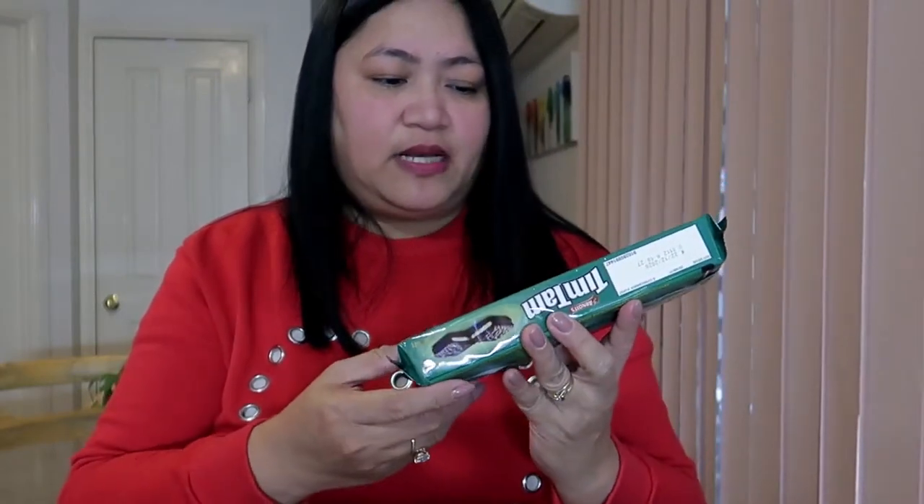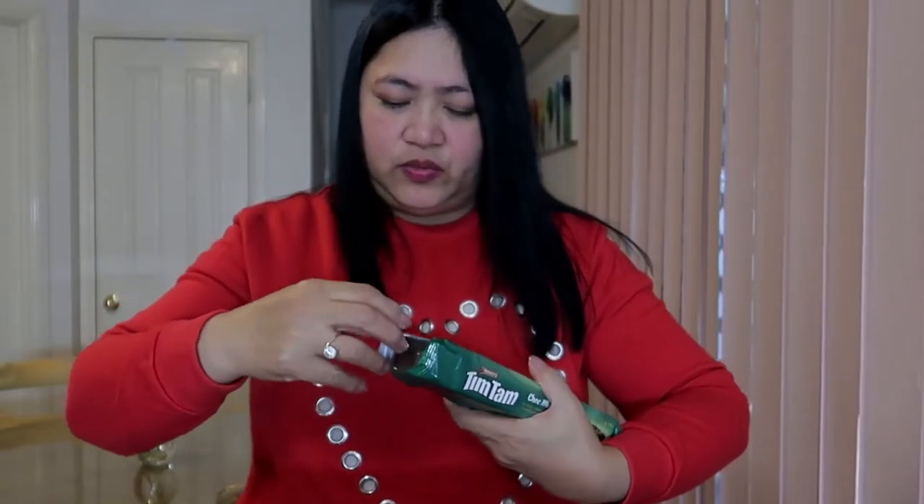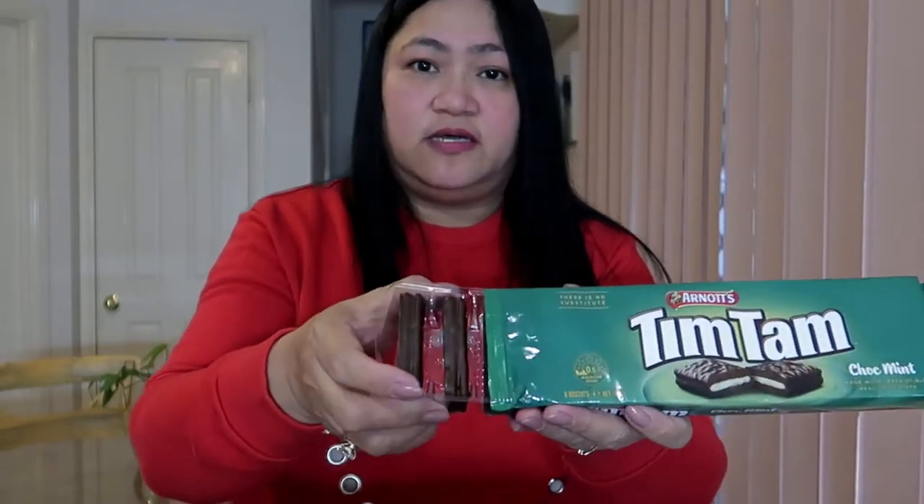At ang isi-share ko naman sa inyo ay itong choco mint. Ngayon ko lang itong matitikman din talaga - ngayon ko lang din siya nakita doon sa shelves sa grocery. Titikman ko siya. Hindi ko pa alam kung masarap talaga ito. Kung mahilig kayo sa mga mint cookies, ito yung magugustuhan ninyo ngayon. Ang bango - amoy mint talaga siya. Lahat naman ay ganito yung kanilang style na shape. Coated din siya ng chocolate, dark chocolate siguro ito. Tapos yung pinaka-filling niya sa loob, yun yung choco mint.